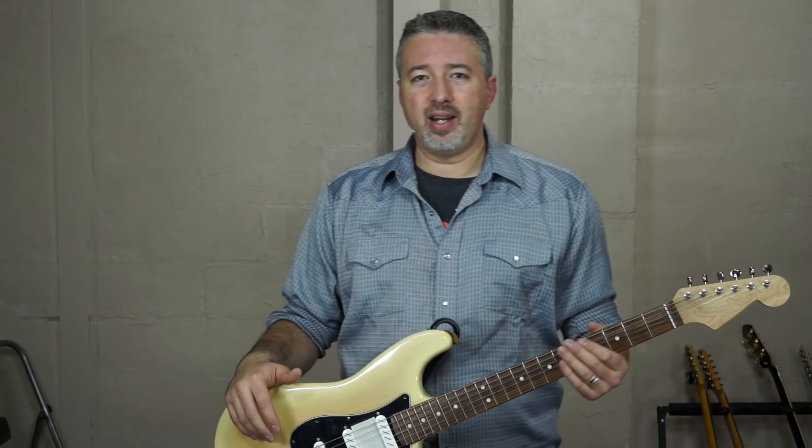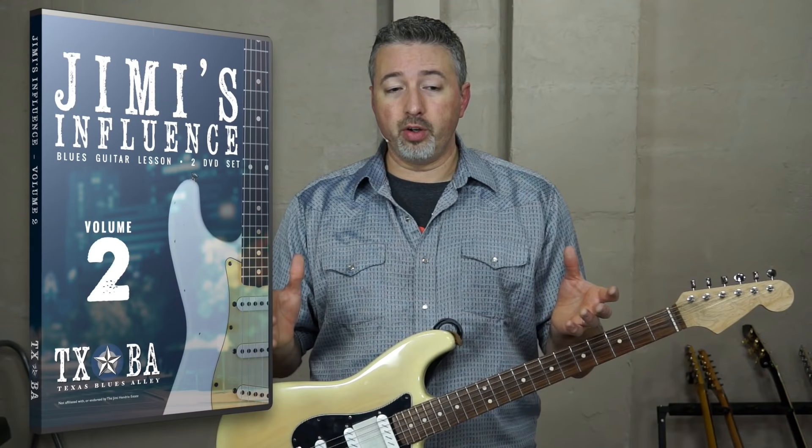Hey Blues fans, this is Anthony from Texas Blues Alley. It's been too long since we've had Free Lesson Friday, but I'm going to do my best to make it up to you. What you're going to watch today and learn is taken right from one of our new full courses called Jimmy's Influence Volume 2.